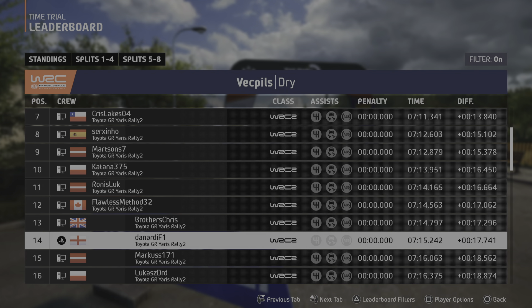Right entry chicane, 270. Long crest, 200. Slowing. Right entry chicane. And 5 left, extra long, over bumps. 5 left, 50.